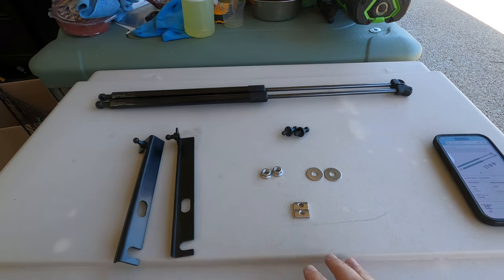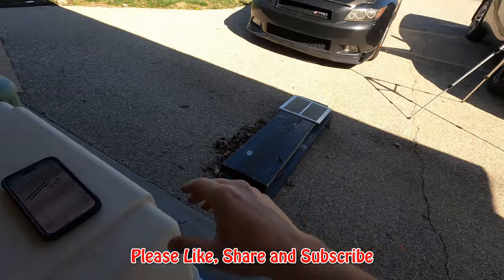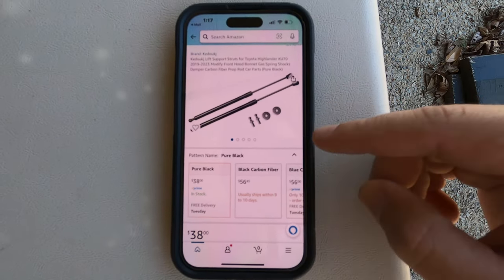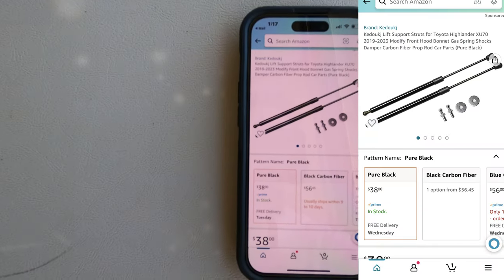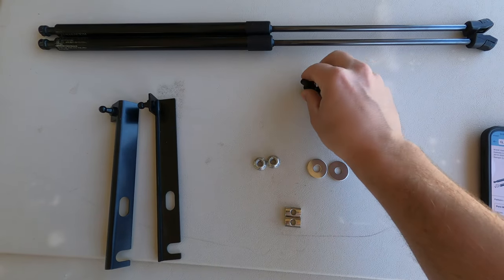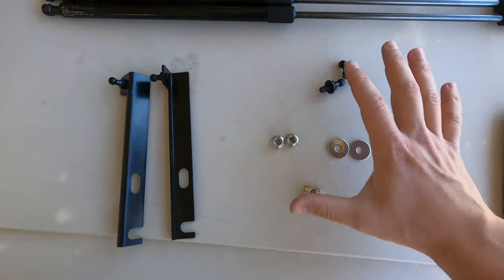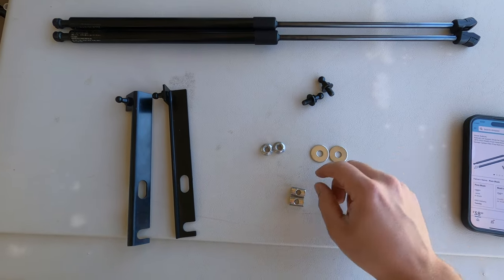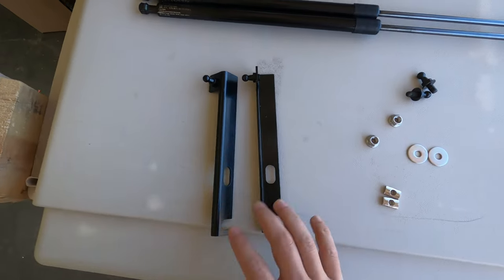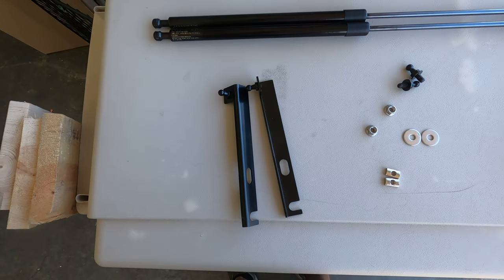Alright guys, so this is everything that the kit comes with. This is going to be more of a budget shock system for your Highlander. The brand is Kitouch — I believe is how you say it — and it's on Amazon. These are $38. So you get your gas shocks, your mounts for the bottom, some spacers, and then these rectangle pieces are also used for the spacers if you've got a larger hole. I think they make kits for different cars and just include some universal stuff. And then here are the nuts, and these are the mounts that go on the bottom of the hood that allow the shocks to clip into them.